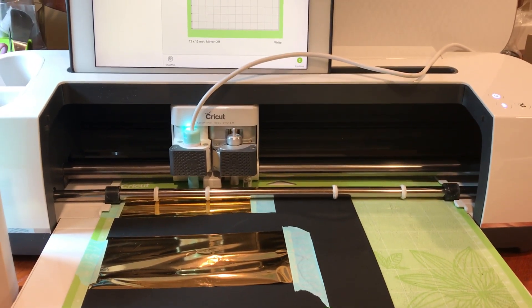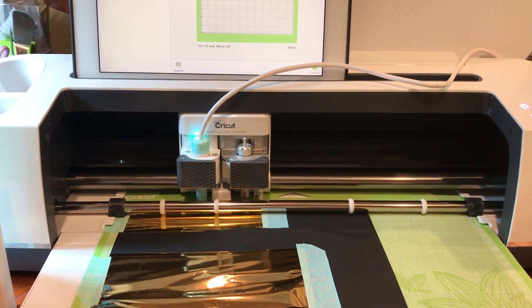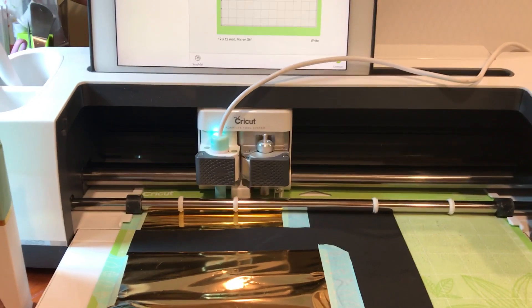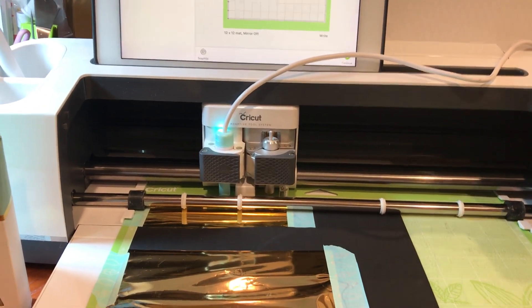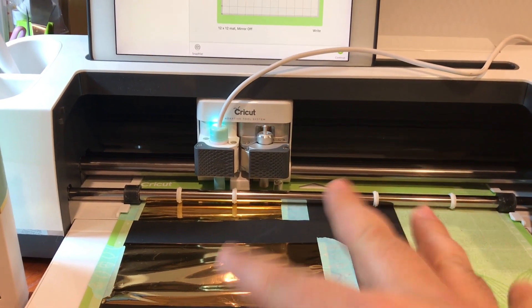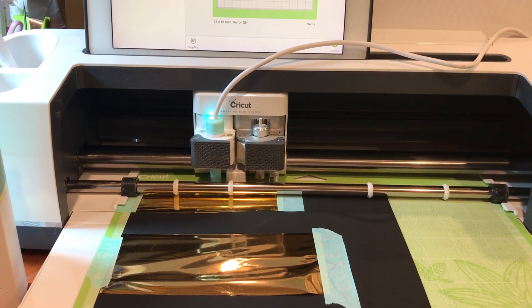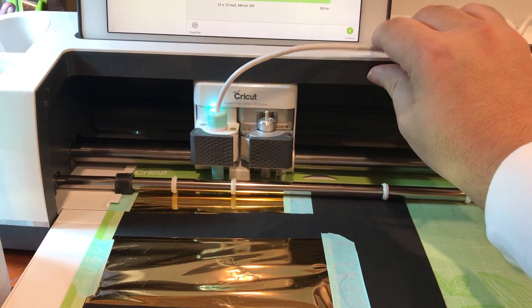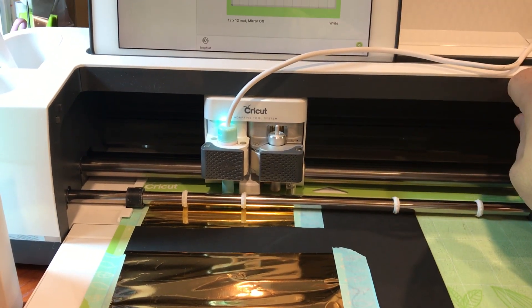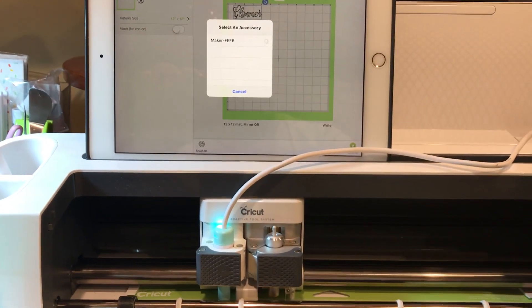This is my third time trying to do this video. Be very careful with the cord because I was doing pretty good until my cord was laying on my mat and got sucked into the rollers. Please hold your cord and keep it out of the way so there are no casualties. It threw off my alignment so I had to redo my paper and retape down my foil. I'm gonna hit continue and connect my Maker.